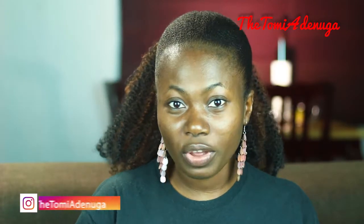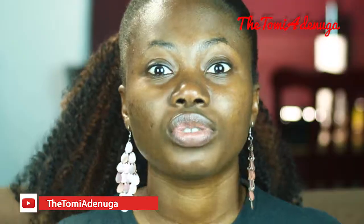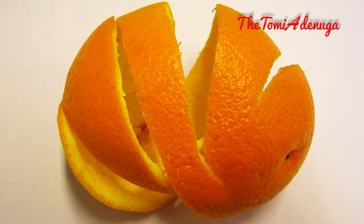Hello guys, welcome to my channel. Thank you for watching this video. In today's video, I'm going to be sharing how we can make your home smell very pleasant. If you try this, you might never want to buy any other air freshener again because this works so well and the smell is so pleasant.